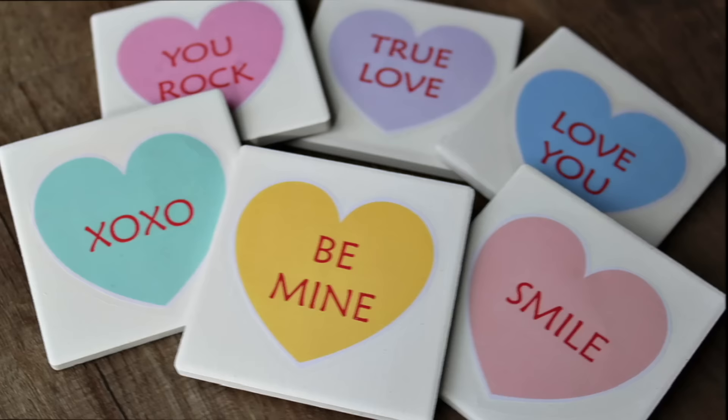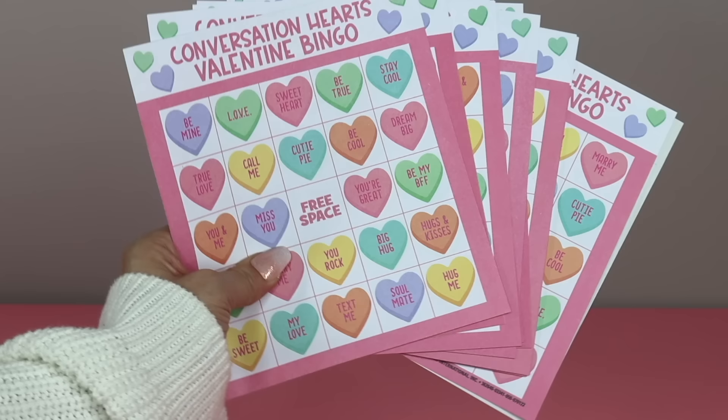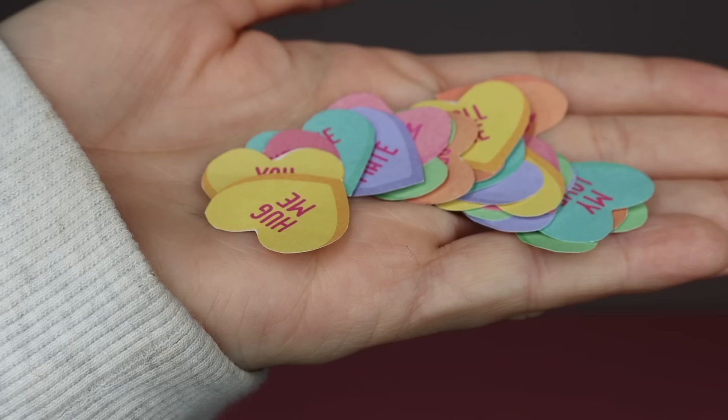Speaking of conversation hearts, don't miss out on this bingo kit this year — it's truly a hidden gem. You get so many bingo cards and these sheets are awesome to grab if you like to journal or if you're creating a scrapbook. You can do so much with these, but here's one quick idea.